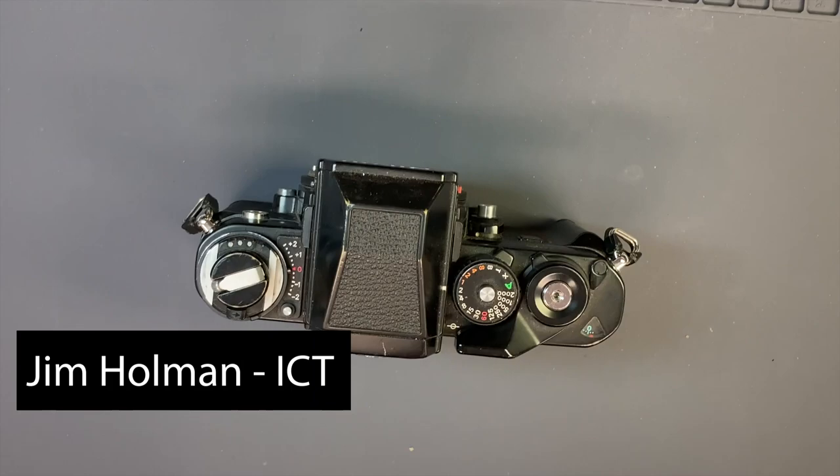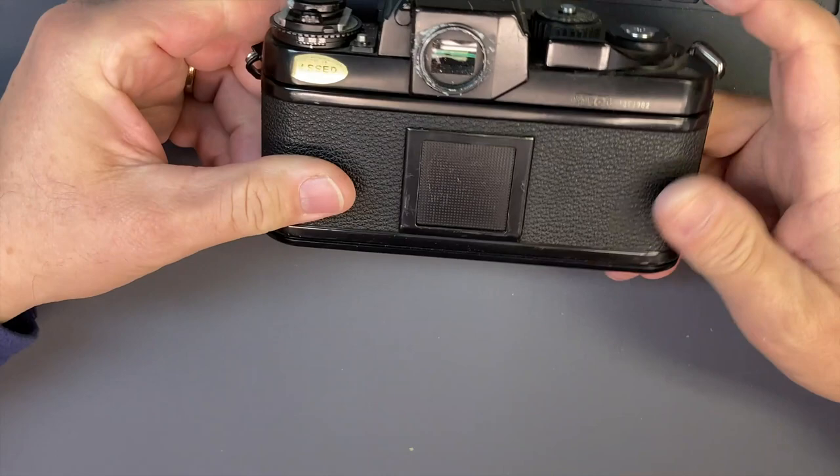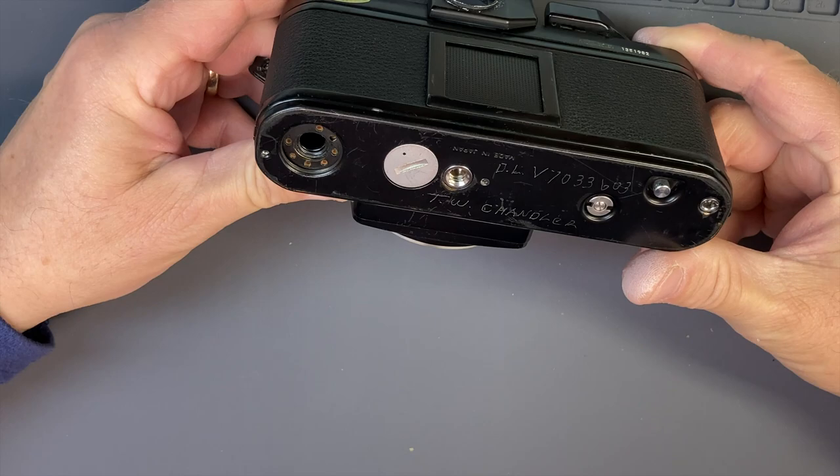Hello everyone, this is Jim from International Camera Techs. Today we're going to do an F3 — a pretty beat and battered F3 picked up off the internet — and we're going to do it in a few parts here.